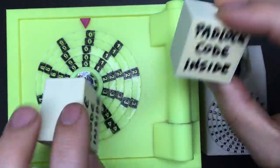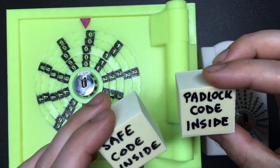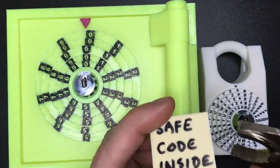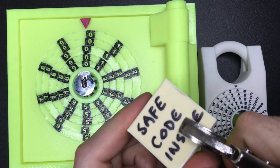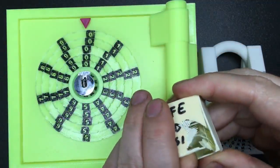I want to show you these as well — I haven't opened them. Look, I've tried to manipulate the locks, but look at this padlock and safe code inside special 3D printed boxes. I need to crack these open to even be able to get in. I've probably got to find a different tool — oh, there we go. Isn't that cool? Even the code is secure in this case.